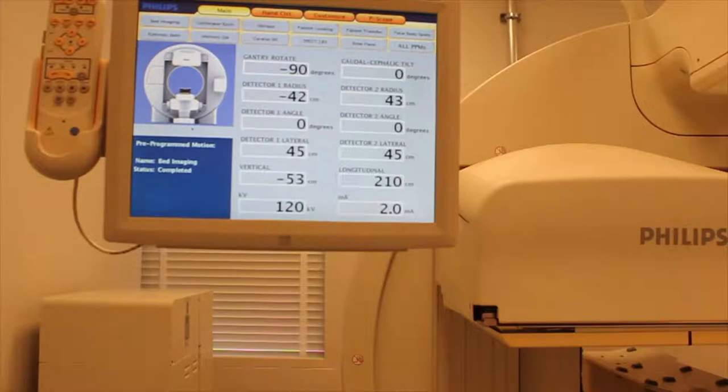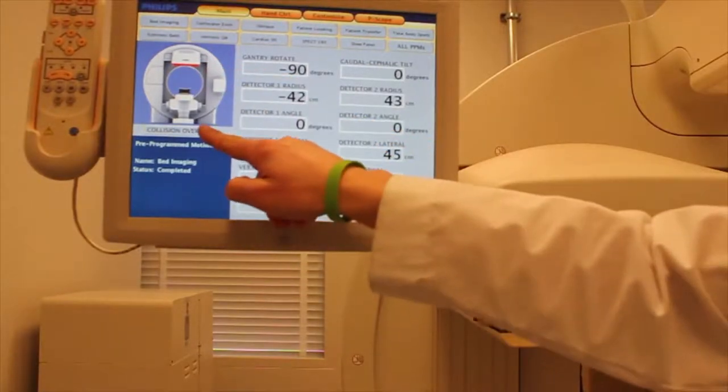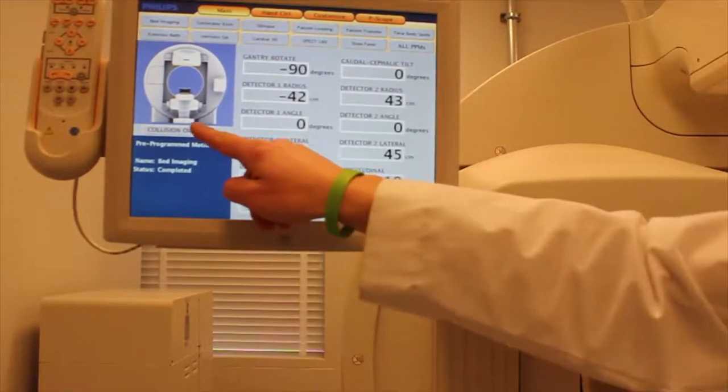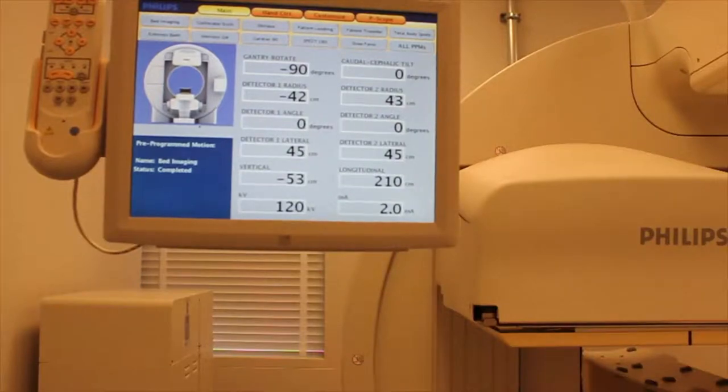Here is the close-up of the screen. We trigger the safety touchpad on the detector and note the response of the system, indicated in red. We enter into the collision override function, highlighted in yellow. Pressing again, we clear the collision override and return to the operational mode.